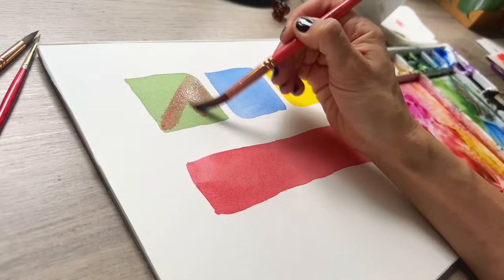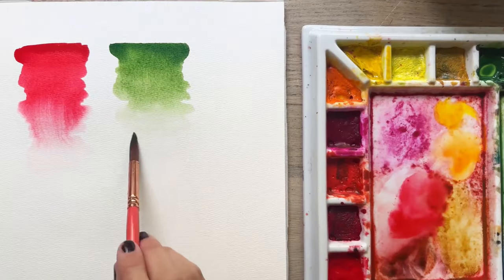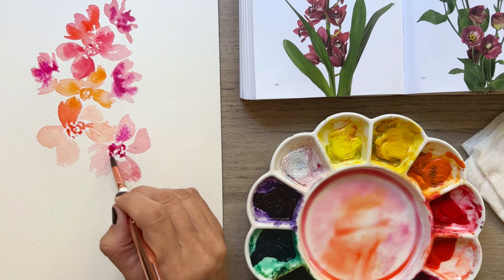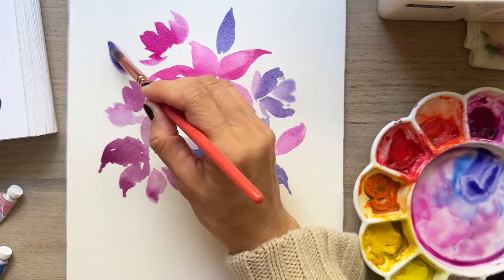So here is what you'll learn: why we should relax and find joy in the first place; how to practice various watercolor basics such as glazing, wet on wet, and wet on dry; how to find joy by releasing your body tension, changing the narrative, and enjoying the whole painting process; and finally, how to paint three different types of loose florals.